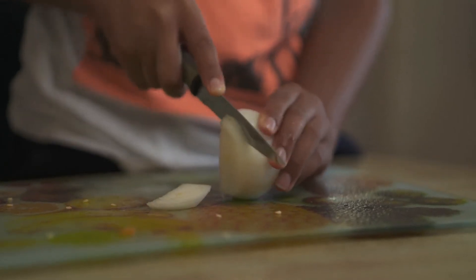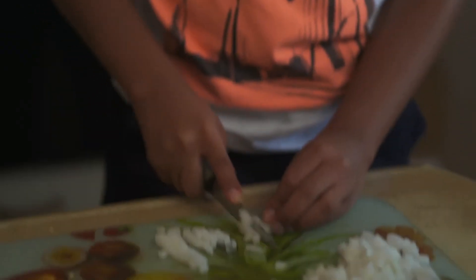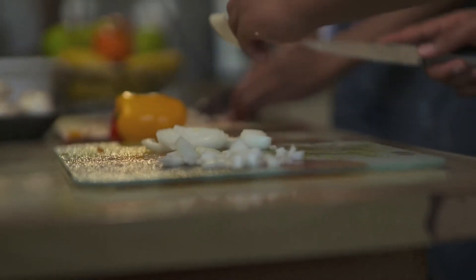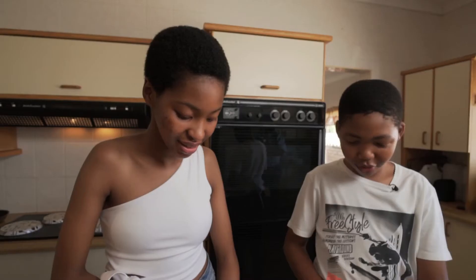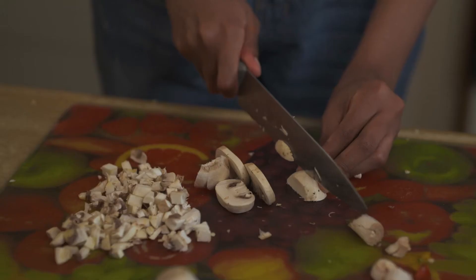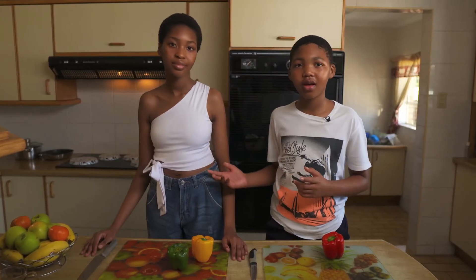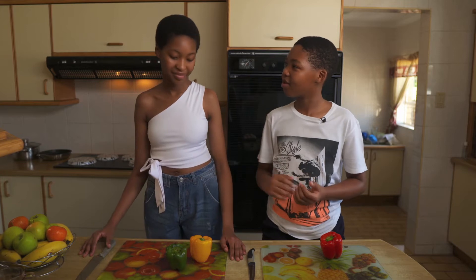First we start off with dicing the peppers and the ingredients. You should always dice with someone older than you so that you don't hurt yourself or get yourself in trouble. So I'll be dicing with my older sister Sia. Let's get into it.